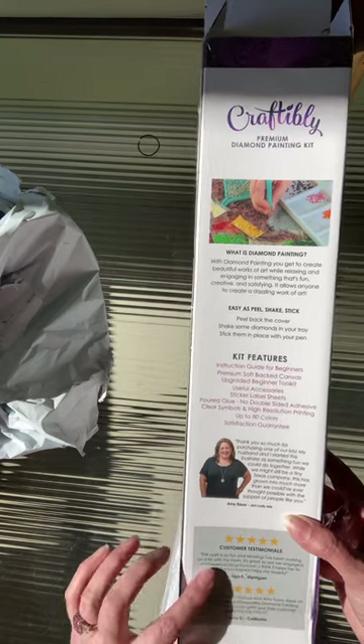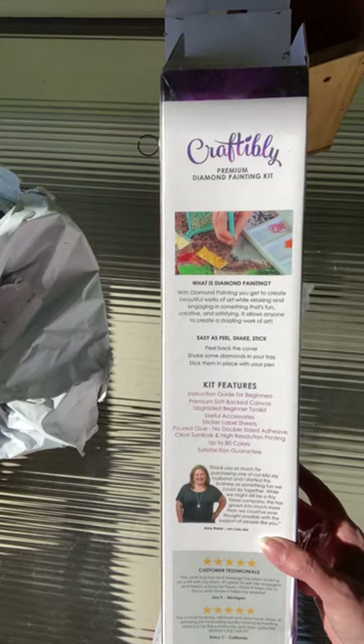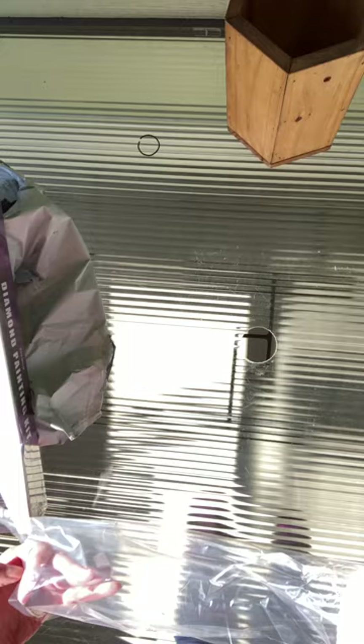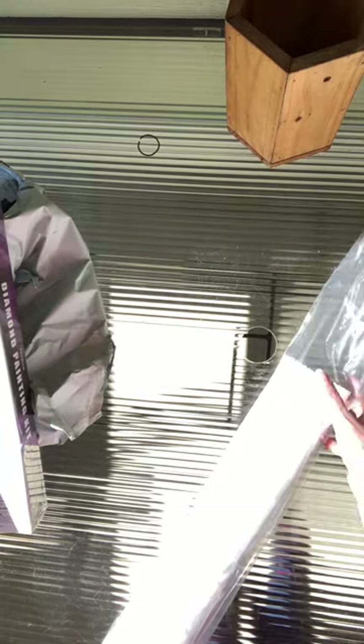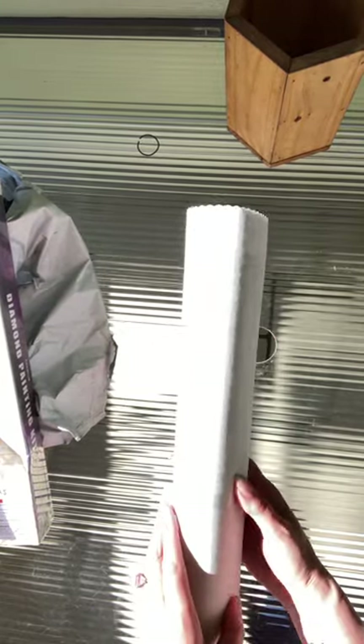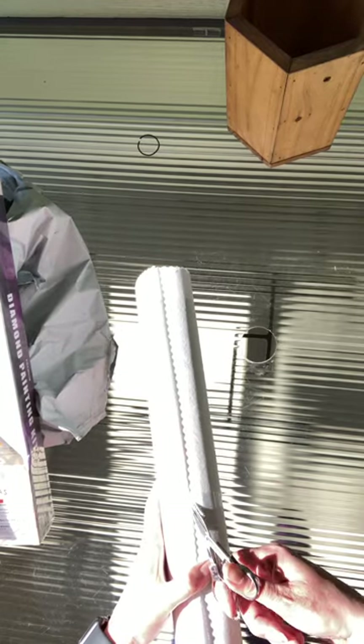Thank you so much for your purchase — customer testimonials, kit features. I'm so sad that they're going out of business. I went on their site and took a look at the canvases they had, which were of course all sold out by this point. Their canvas is really nice and soft. There's a piece of tape right here — let's cut that off very carefully.